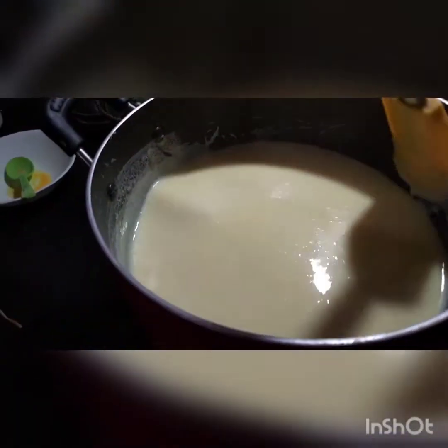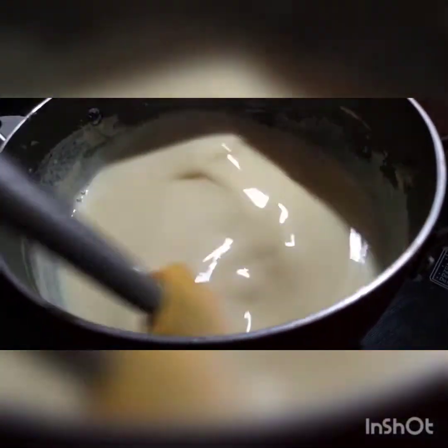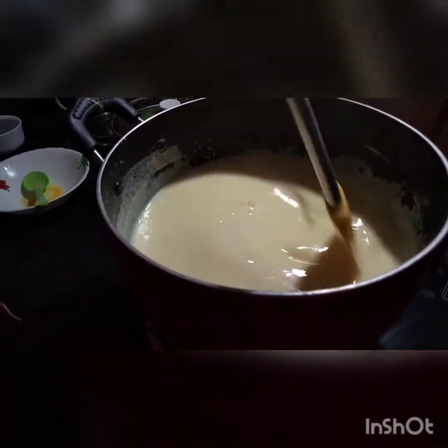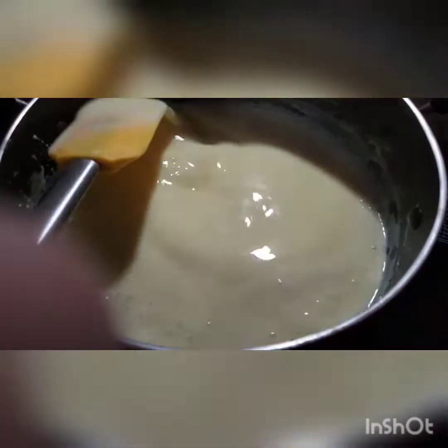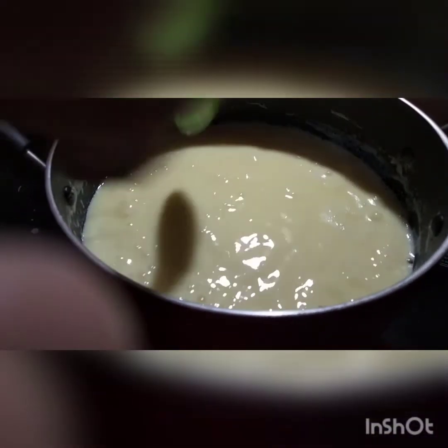We're going to need hot water and it's not easy to cook the beans. We'll need to cook in this. We should cook the beans. We're going to cook the beans. It is ready to go.